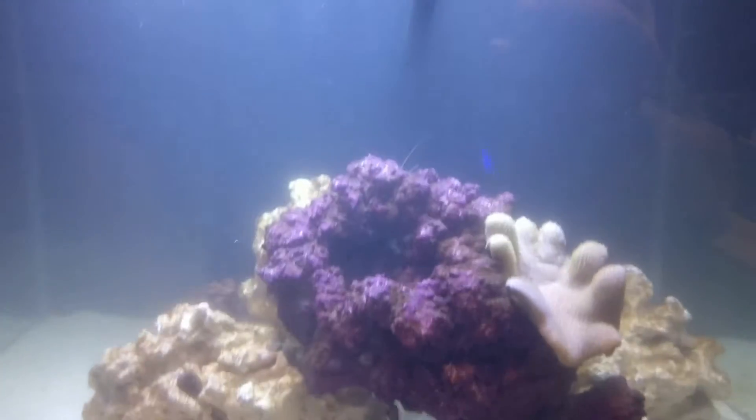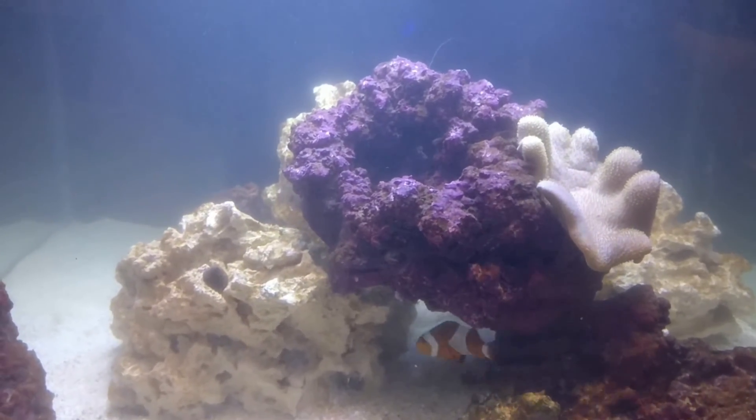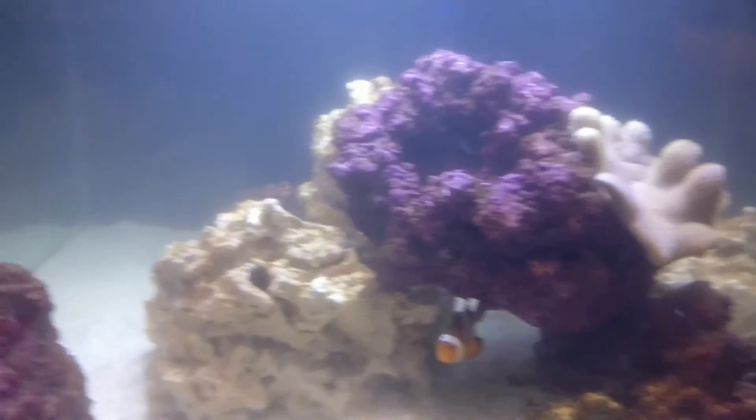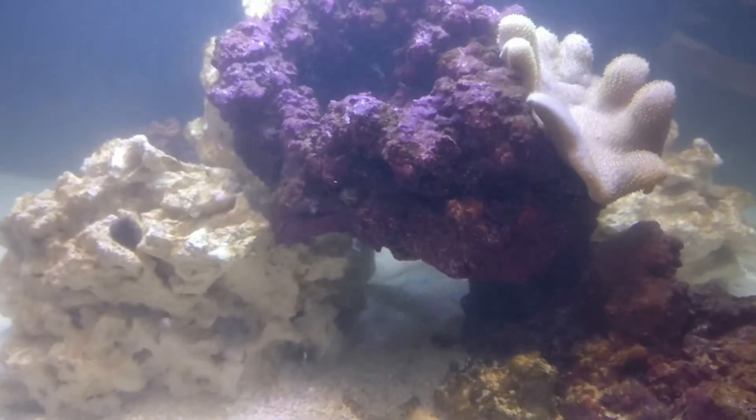So that's the water removal part of the water change done. As you can see, it's all going a bit cloudy because of the dust kicked up with the brush on the diatoms, but it's a bit better because it looks a bit cleaner.